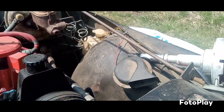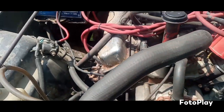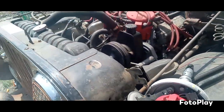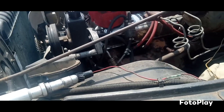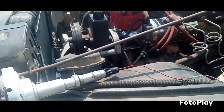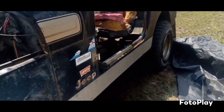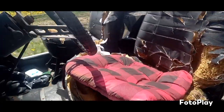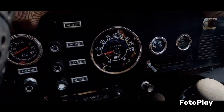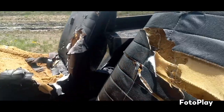He's gonna have to go get a new distributor gear. Then I've got to time this thing all back up — get it back up on top dead center, get it all timed back up. But this thing's not in bad shape. The guy's had this since he was young — he's had it for 18 years or longer.